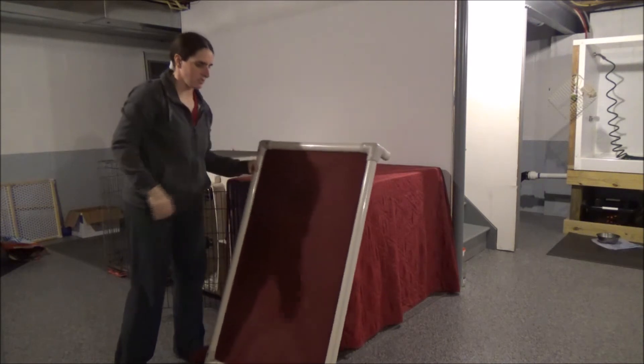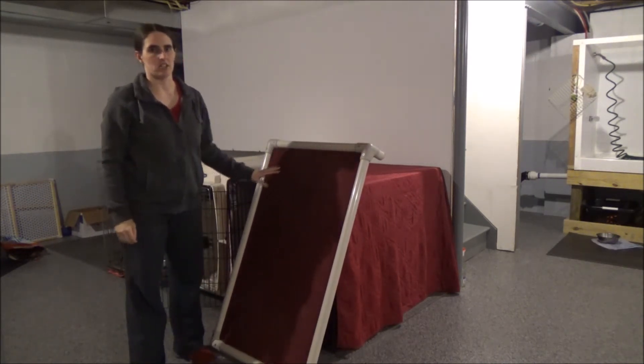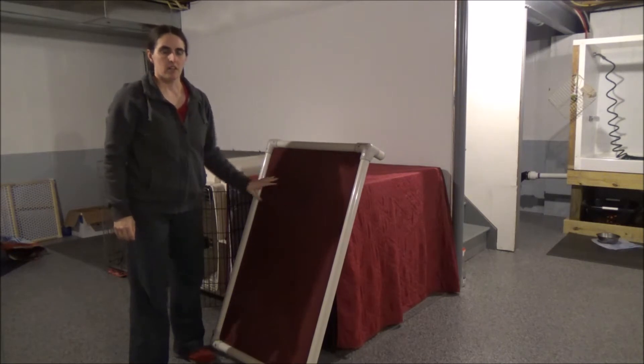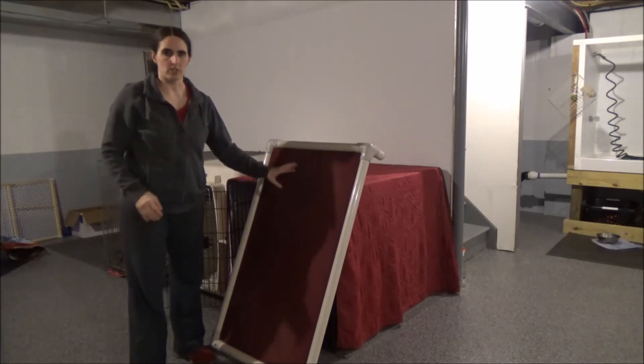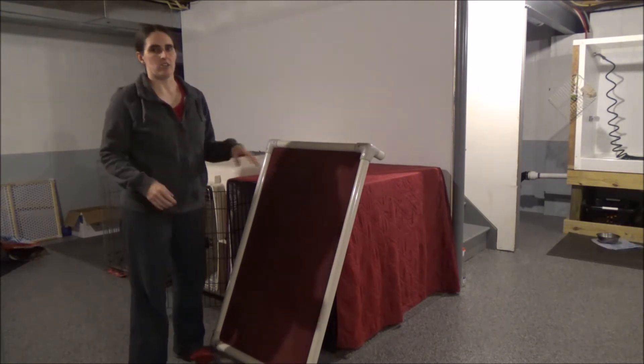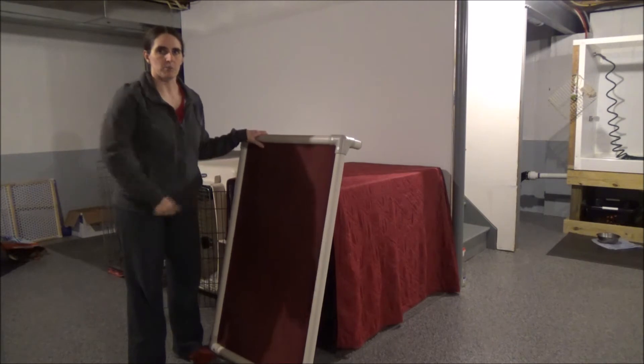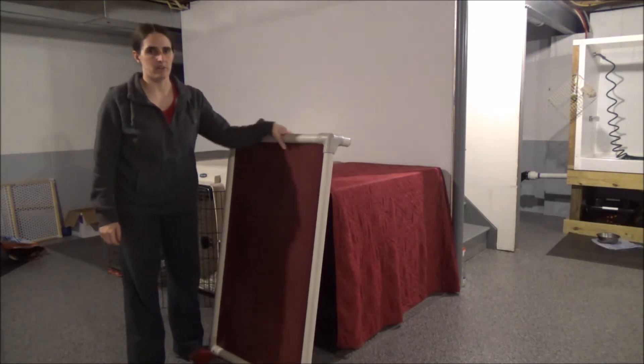My beds get a lot of use. One of the things I really like about these beds is that they are extremely durable — they can take a lot of force, digging, and weight bearing. You can just put them either outside or in a shower and hose them off, and they clean off really quickly.